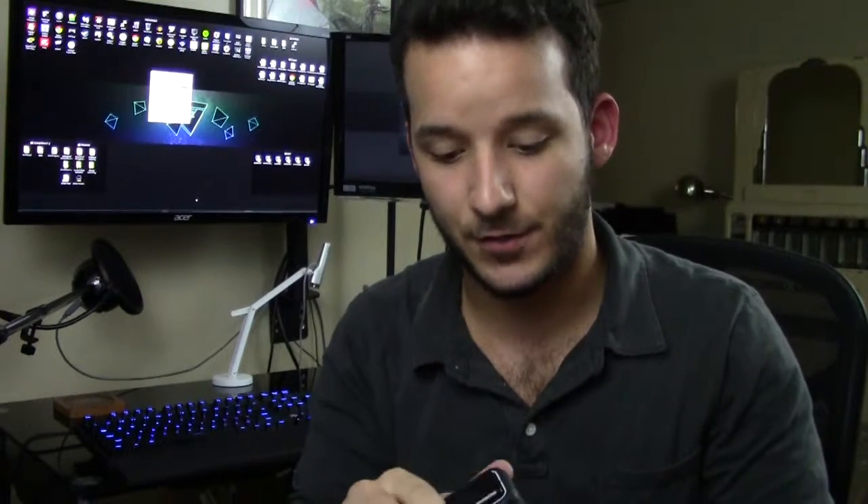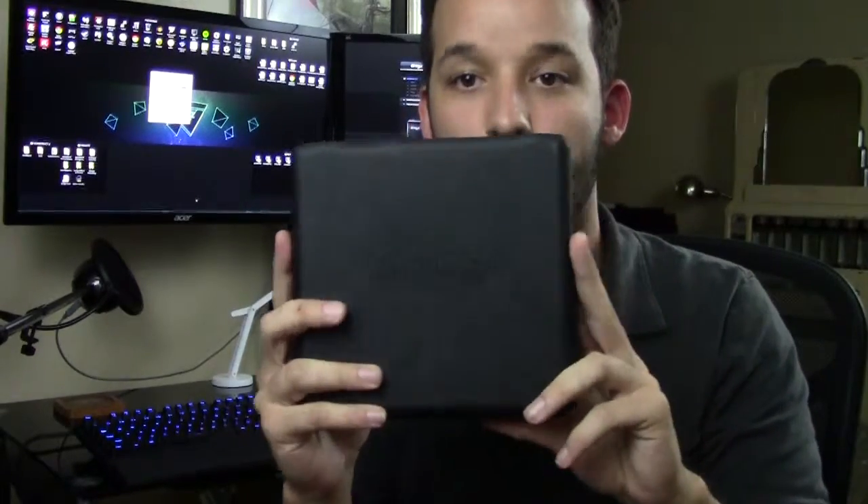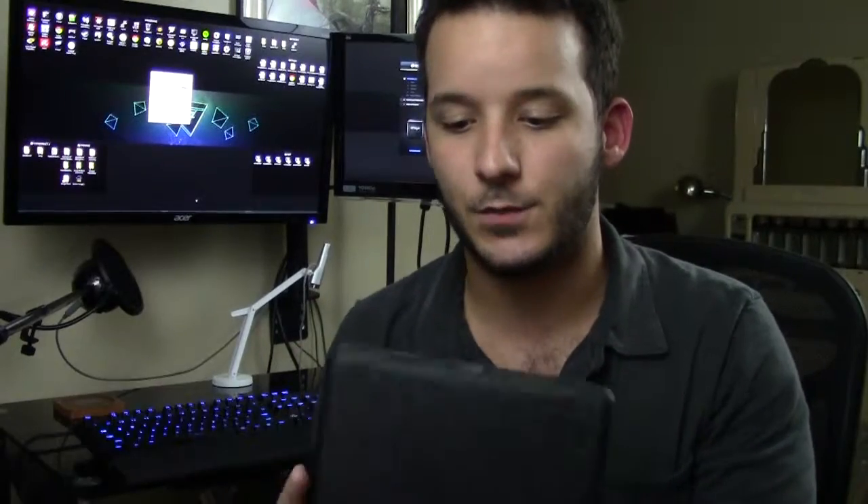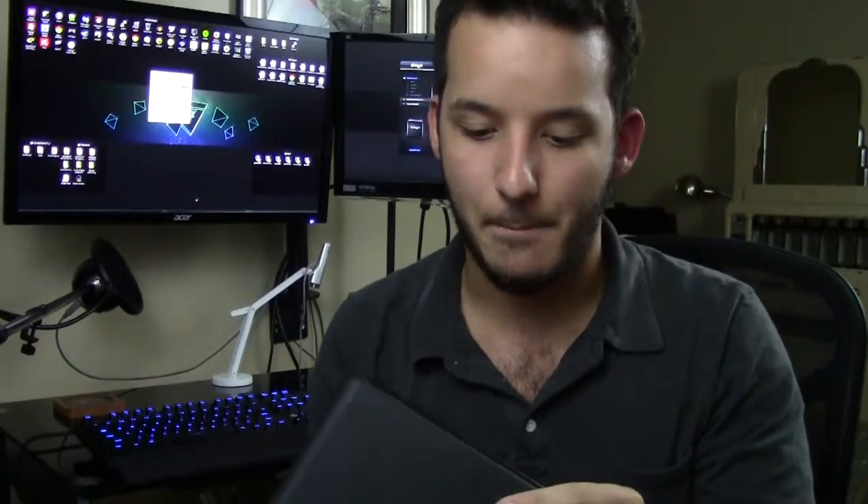Drobo is actually a company — it's also the name of their product, much like Apple. This little box here is the Drobo Mini. It comes in several different forms: there's the Drobo and the Drobo 5D, and there are more business-class solutions. This one's more for the home user. If you do a lot of video editing, photo editing, or work with very large files and consume a lot of media, you're going to want one of these.